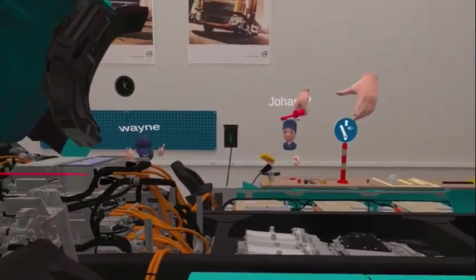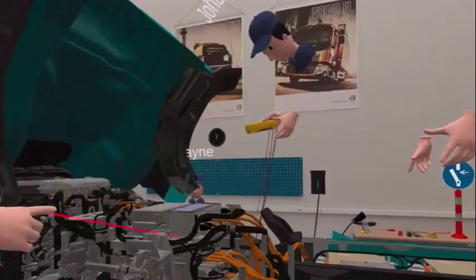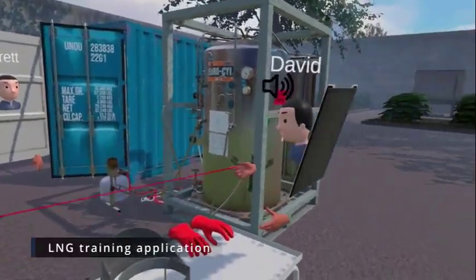You need to measure the voltage — there are two holes in there to measure it. To switch the meter on you have to click the trigger.